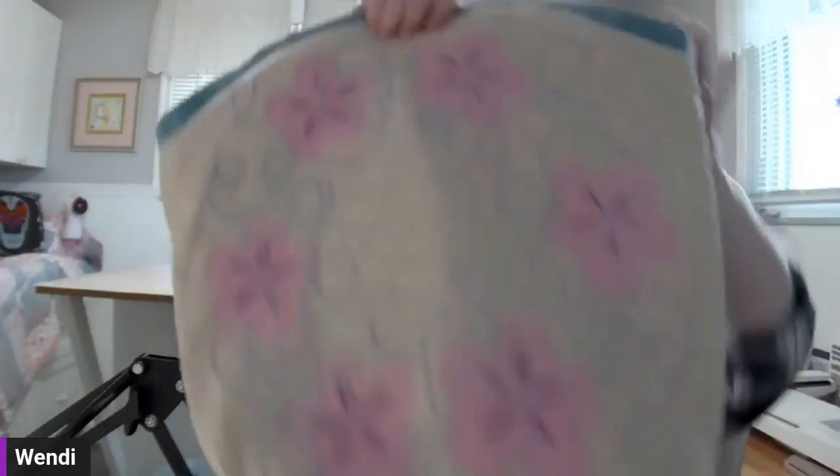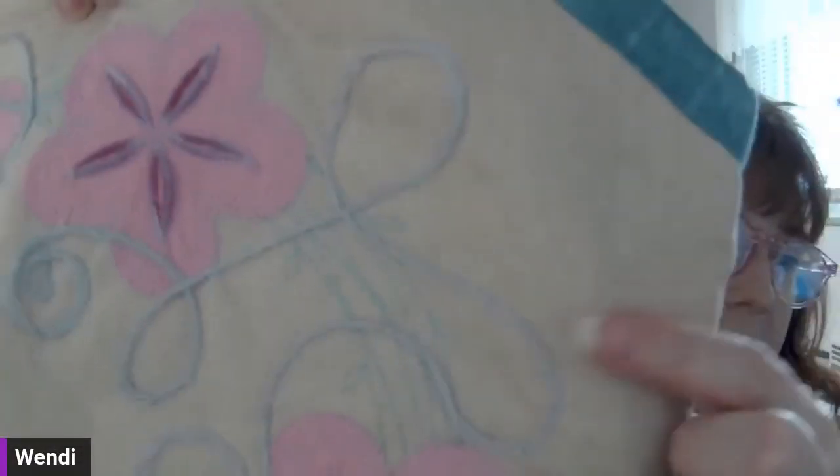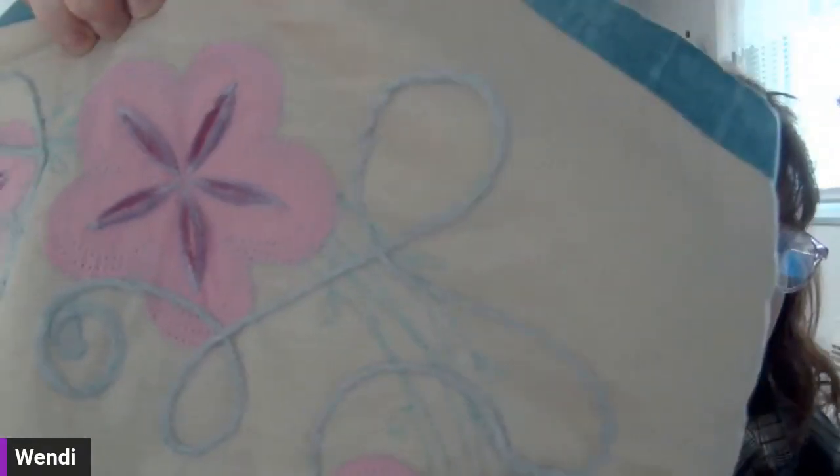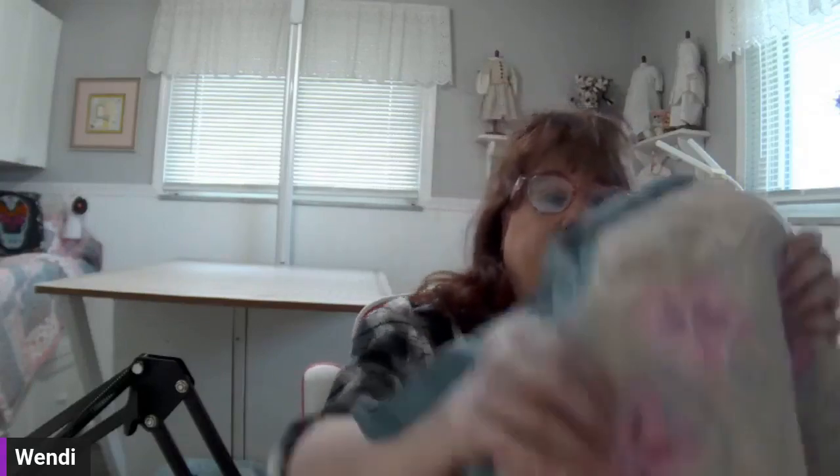This next design I want to show you is in MySewNet and it has a few different techniques: yarn, raw-edge appliqué, and thread velvet. These techniques have been around for a very long time — puffy foam, thread velvet, felting — none of these are new. They can be done on any of the PFAFF machines you have. This design uses the 360x250 turnable hoop.